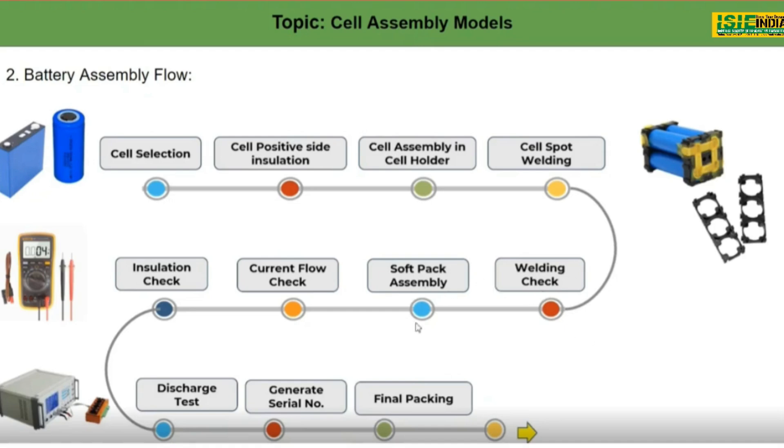Third is soft pack assembly. The pack assembly is nothing but covering the pack in an epoxy sheet with a polymer material before it goes into a metal casing. Covering it in epoxy sheet gives separation as well as cushioning.